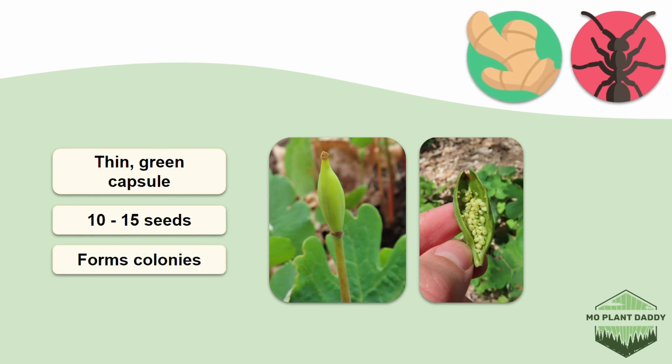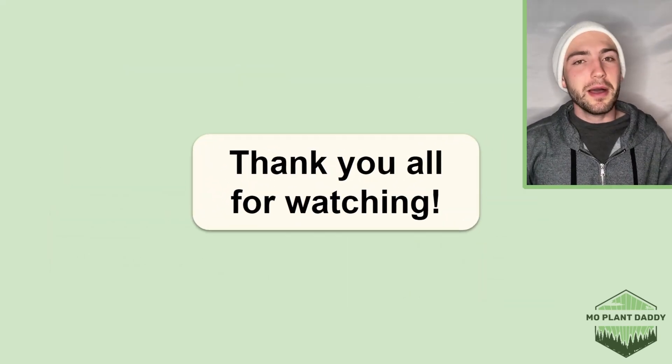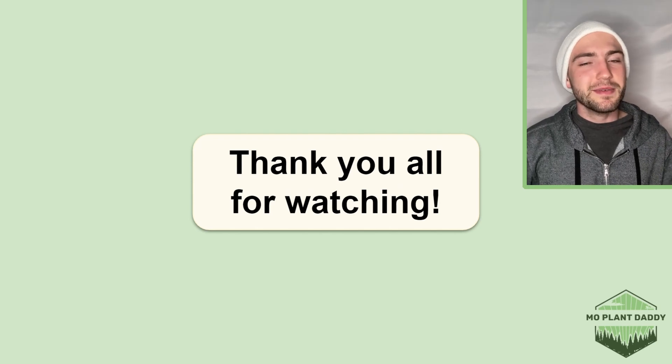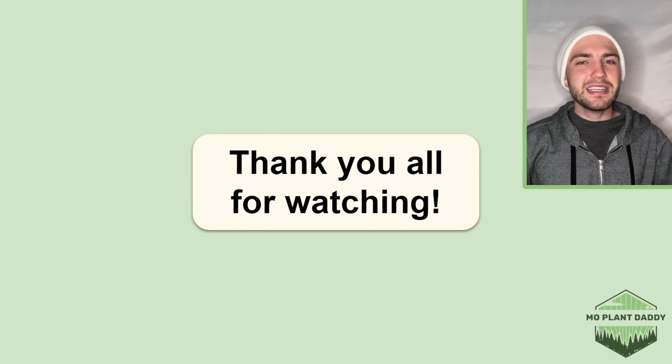Bloodroot can also do pretty well by reproducing asexually, forming colonies. Thank you all for watching. I hope that you enjoyed learning about Bloodroot, also known as Sanguinaria canadensis, with me. If you did, be sure to like and subscribe, and I hope to see you all in my next video.